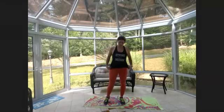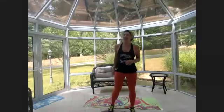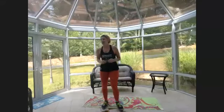Grab that drink of water, we start round one in about 15 seconds. We're in round one, cardio one: eight high knees and then eight mountain climbers.